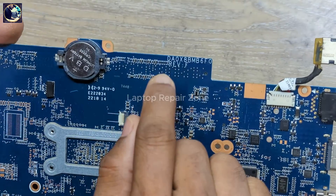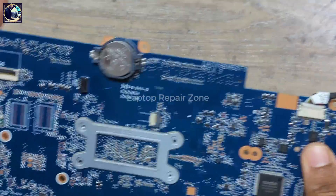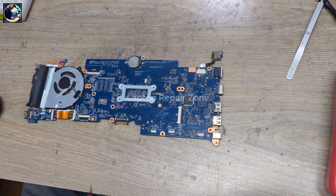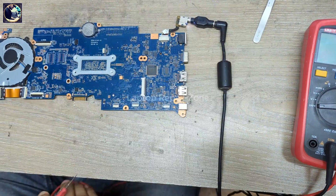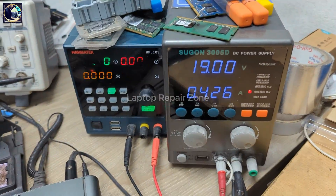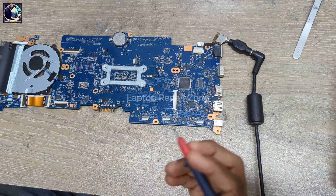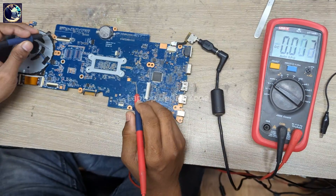This motherboard's model number is DAOXDMB6F4. So first I will check all the required voltages step by step. When I connect my DC power supply, as you can see it turns on and all LEDs are also glowing, but after a few seconds it turns off by itself. So now I will check all the required voltages step by step.